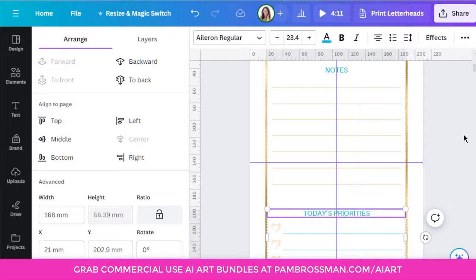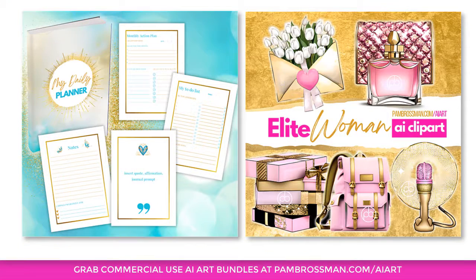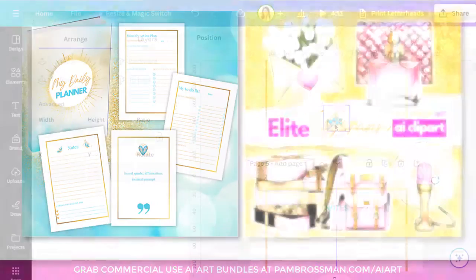If you have any questions, leave them below. I'll be doing a few more pages from the template over the next couple of weeks. If you want to grab the template for printables for commercial use, go to pambrosman.com/templates. If you want the AI art bundles you can use commercially in your printables and designs — not in templates — go to pambrosman.com/AIart. Enjoy and I'll see you next week.